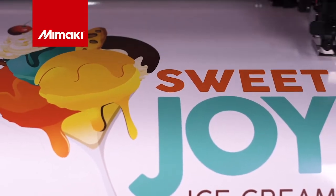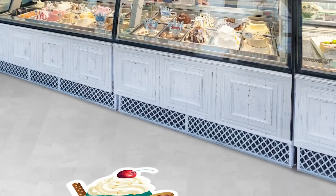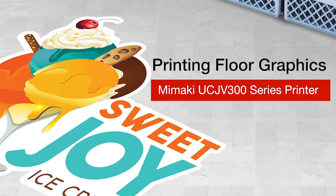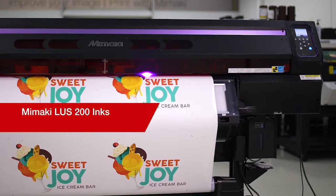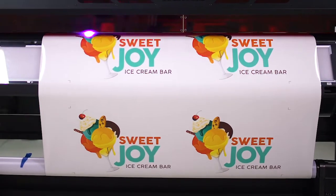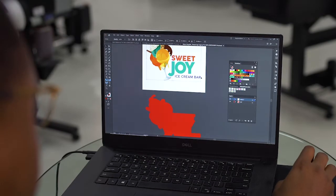Thank you for joining us for this week's episode of Mamaki Master Studio. Today, we'll be creating floor graphics on the Mamaki UCJV300 series printer. For this application, we'll be using Mamaki LUS200 inks on an adhesive-backed floor film. We'll start by loading the design into our software and arranging it on the artboard.